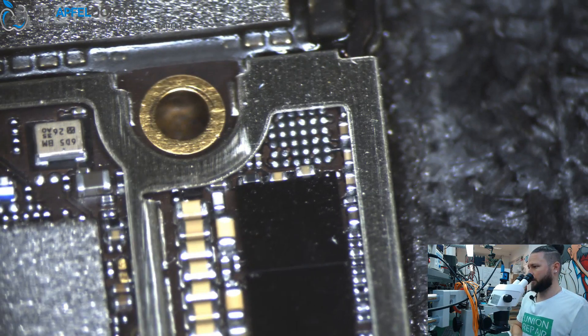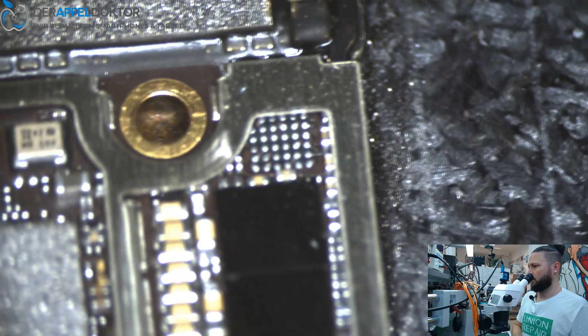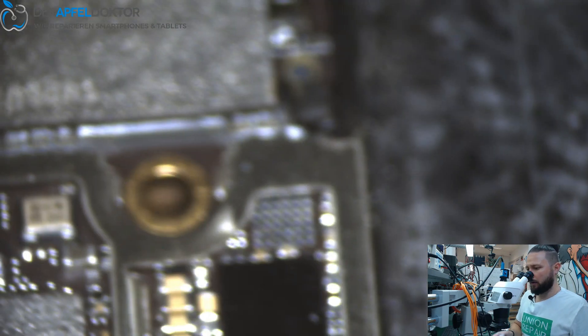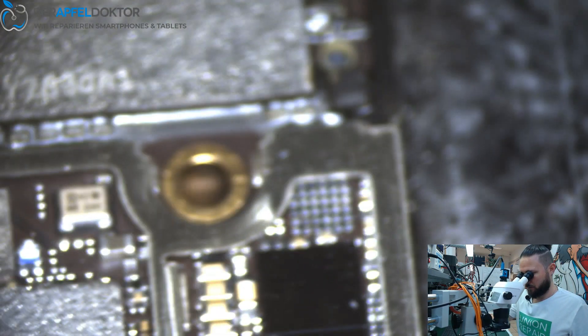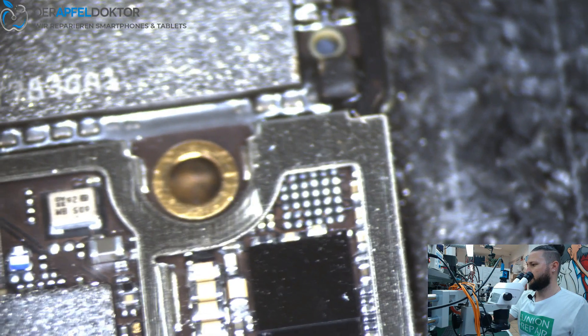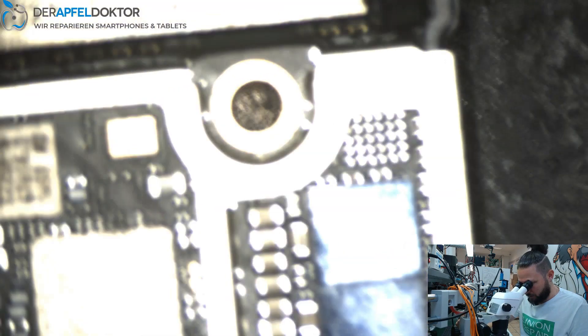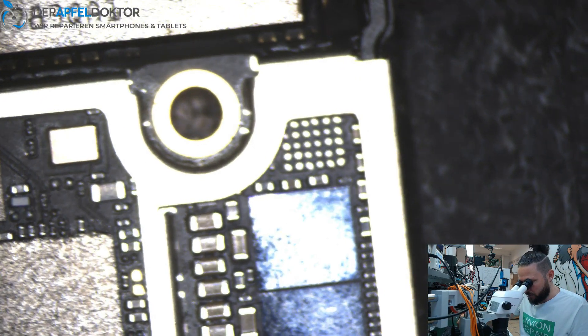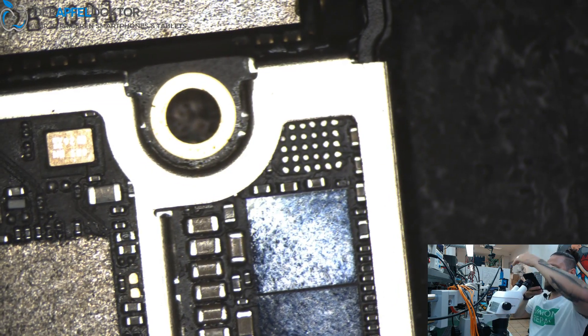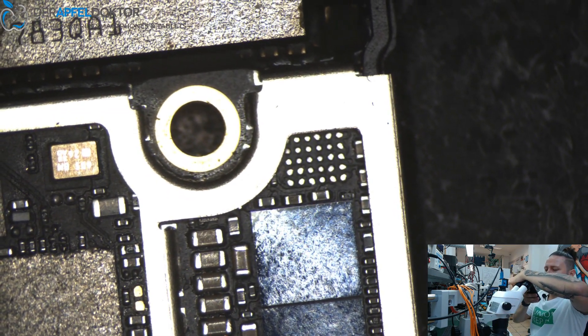Just push one time then control. You see the pads are all flat — just want to show you again. See, they're all flat, so that's nice. Should look like this when you do these Tristar repairs on iPhone 7 and 7 Plus.